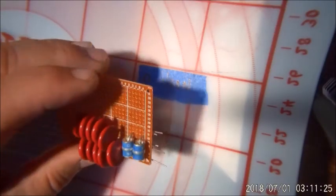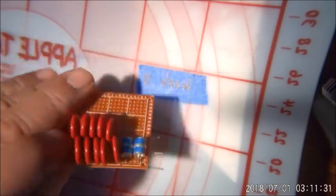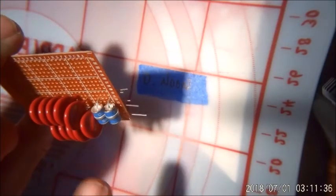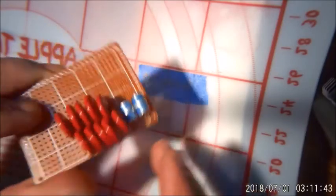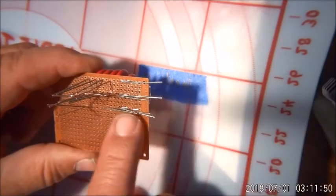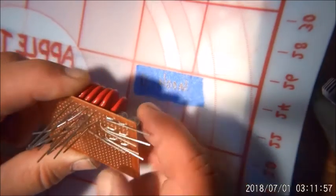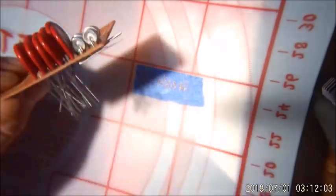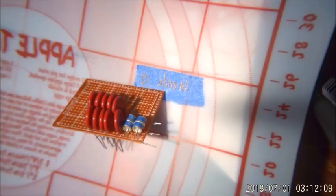I wanted to show you in-process, partway through a pretty simple operation. You have two sides — 120 volts over here, 120 volts here, and a ground up through the middle. Just organizing and bending the leads over so we'll have 120 volts here, 120 volts here, and ground up through the center. Then we'll solder them together — you can see how that resembles the schematic.